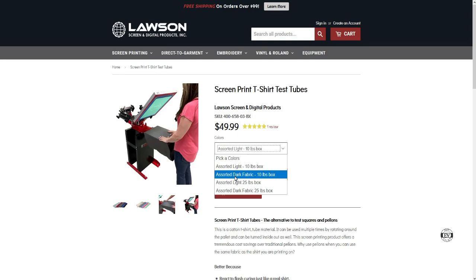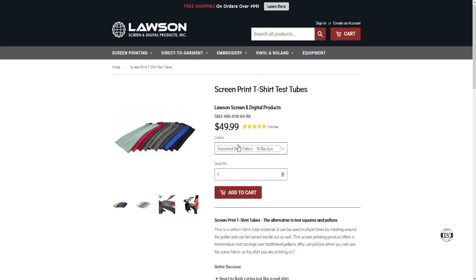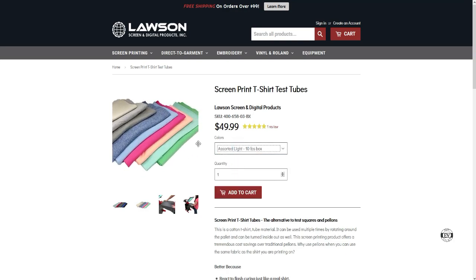With a pellon sheet you don't have that ability and you're running yourself broke. It costs too much — if you're a beginner you can't afford that. You need something like this test tube. On the Lawson website — I put the link up — you can check it out. It comes in 10-pound and 25-pound, and you can choose light colors or dark colors. I chose dark because I'm mostly testing white or lighter colors.